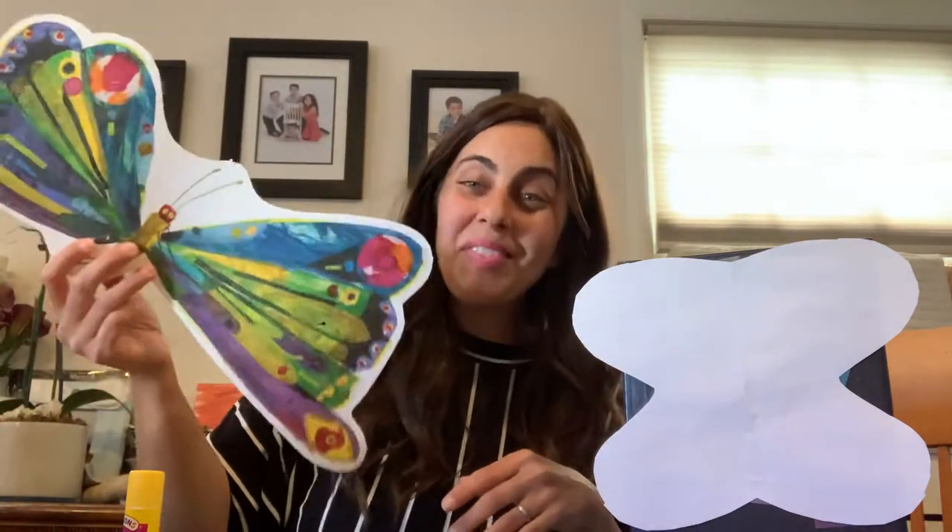Yesterday, Maura and Karen talked to you about caterpillars, and you guys made a caterpillar together. This morning in Zoom class, we said how caterpillars build a home around themselves called a cocoon, and they sleep inside the cocoon for about two weeks. And when they wake up and come out, they're not caterpillars anymore, but they are beautiful butterflies.